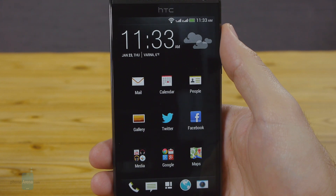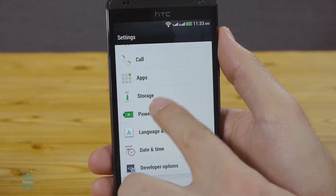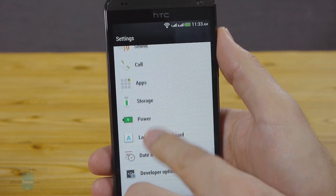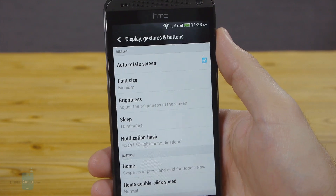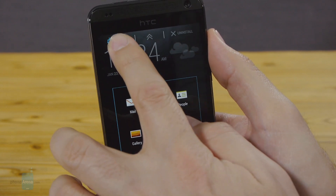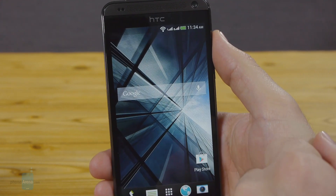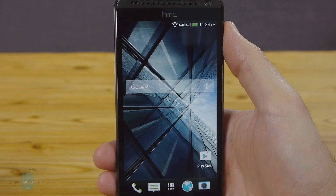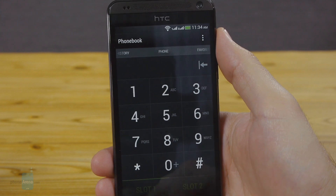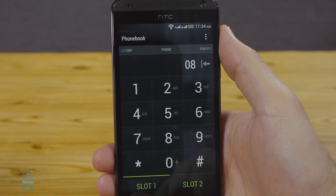In terms of actual functionality it is a mixed bag. We don't like that oft-used functions get buried quite deep in the menu, like for example simply adjusting the display brightness. Adding a shortcut to your home screen is also unnecessarily complicated — you have to drag it in and it will appear somewhere on your home screens. On the flip side, most core apps like the dialer and the messenger look pretty good. As you can see, you can choose from which one of your active SIM cards to call — slot 1 or slot 2 — directly from the dialer.